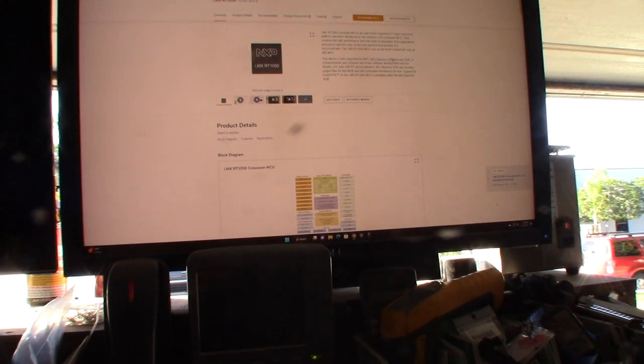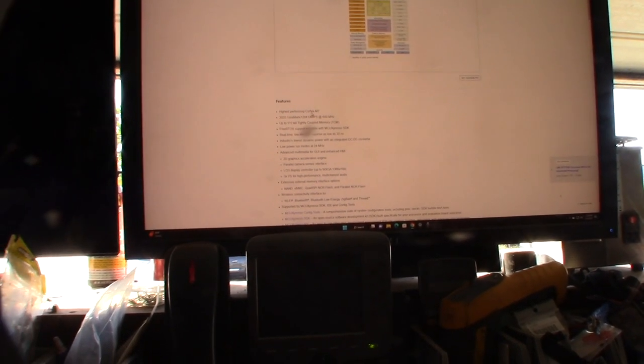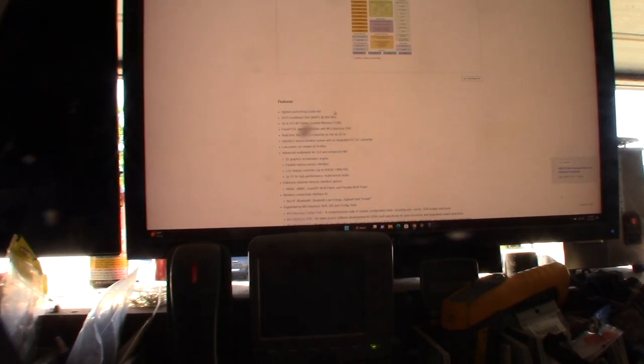It looks like they have their own programming environment. It's a Cortex-M7 - the highest performing Cortex-M7 - running at 600 megahertz.